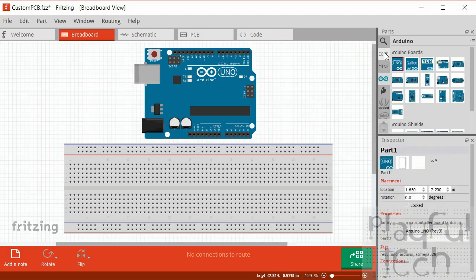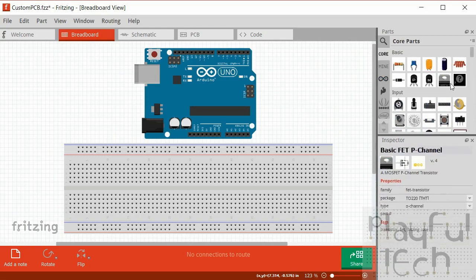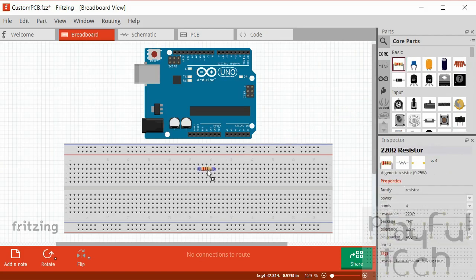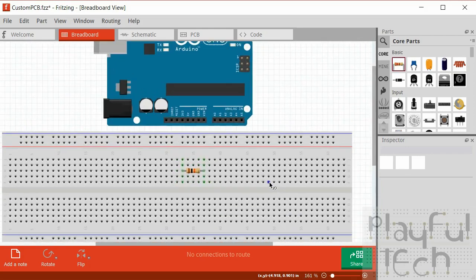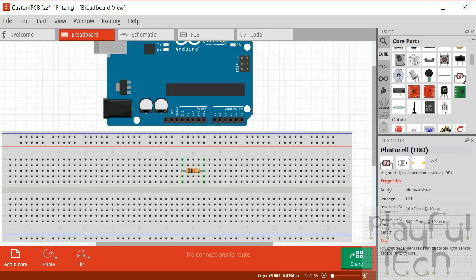Now let's add some new components. For this project I'm going to need a resistor - it's a core component. The core bin includes things like resistors, capacitors, LEDs, switches, and things like that. I'm going to take a resistor and drag it onto the breadboard, then in the properties inspector I'll set that to be a 10 kilohm resistor. You'll see that the colored bands on the image change to reflect the resistor value, which is handy so you don't need to remember what the colored stripes mean - it does it for you automatically.